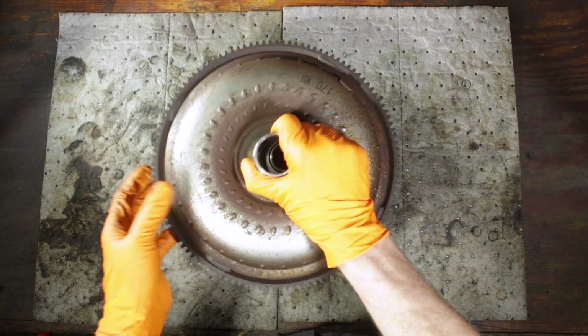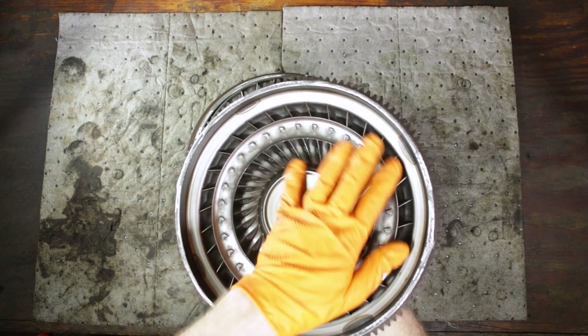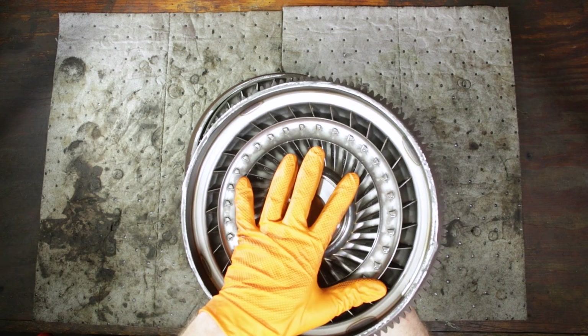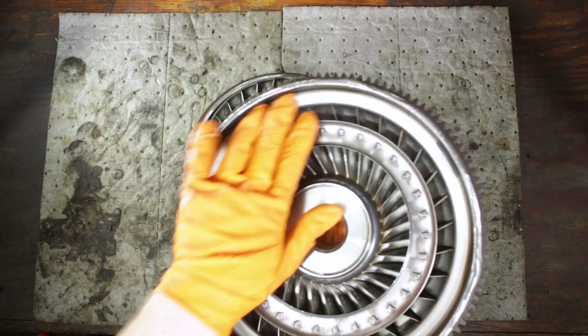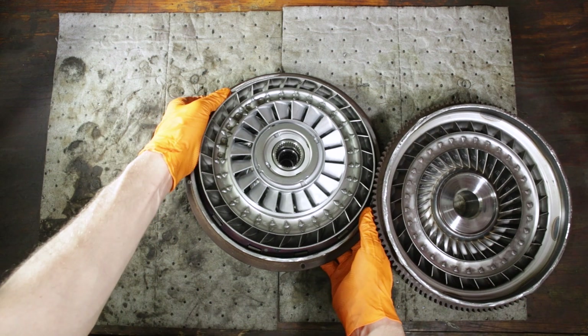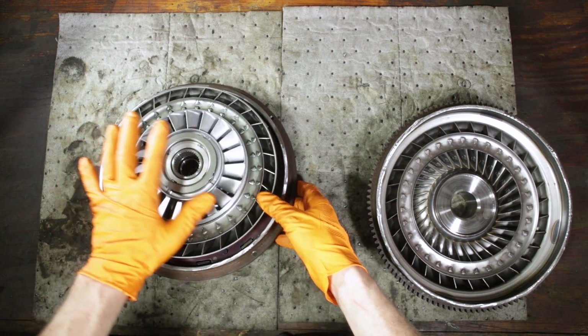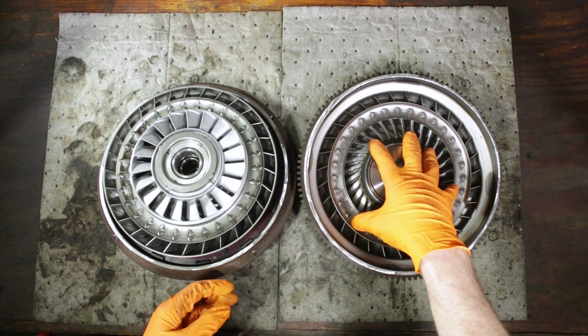If we look inside, the first main component is the impeller. The impeller is welded into the housing of the torque converter. Anytime the engine is running, the whole thing is rotating and your impeller is turning.